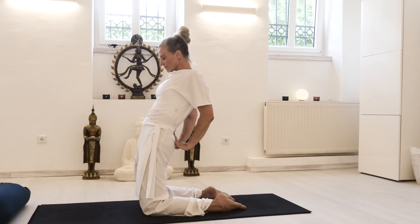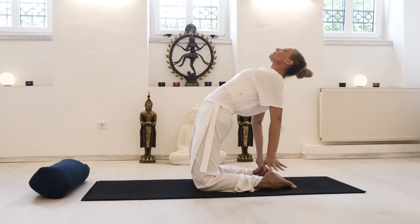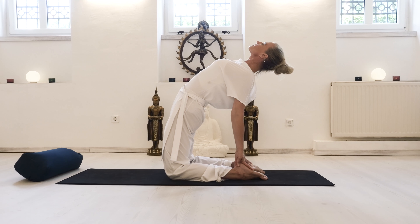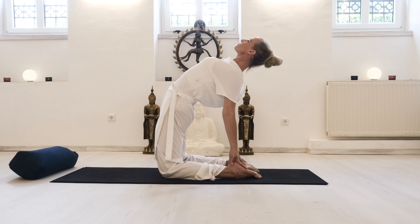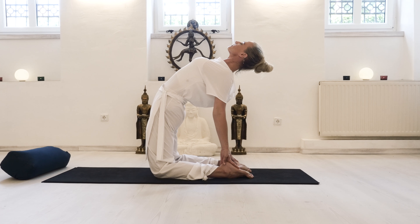Take your time, and maybe you want to come even deeper to feet flat on the floor, finding full expression of our Camel Pose, as we call it in yoga — for release of the lower back with support of the core.